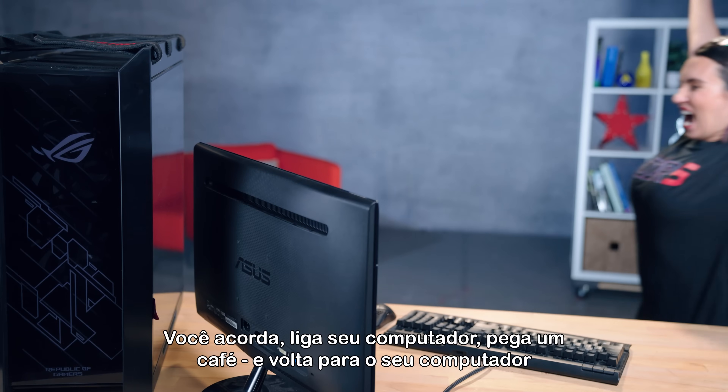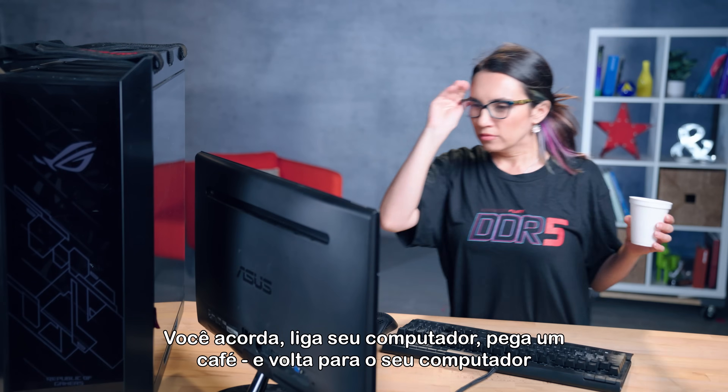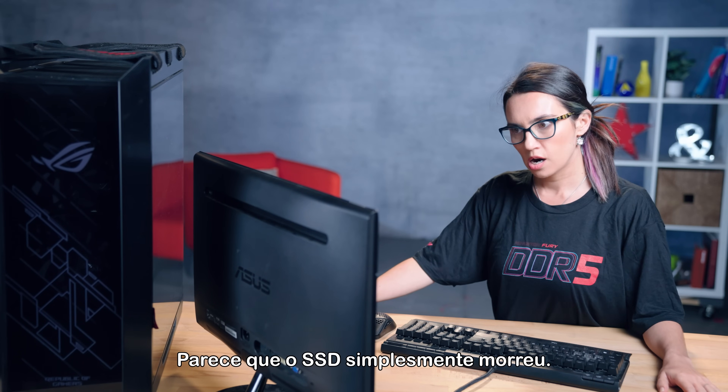Did this ever happen to you? You wake up, boot your computer, go grab a cup of coffee, only to return to find that your computer is stating that it can't find an OS? It looks like the SSD just died.